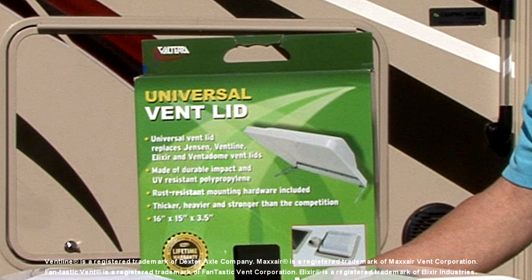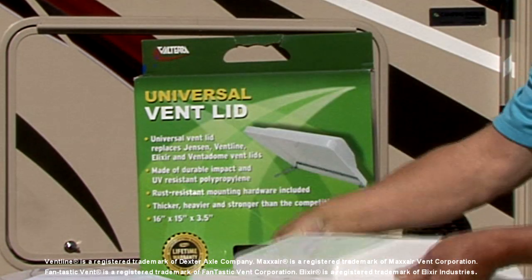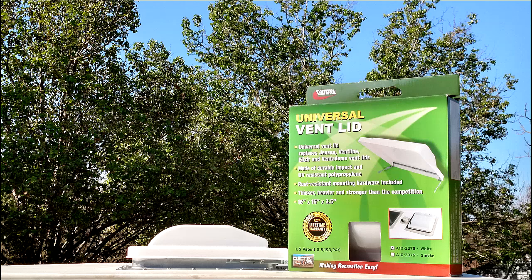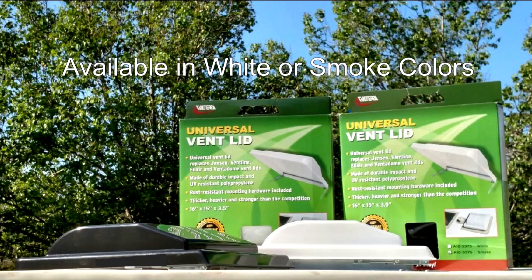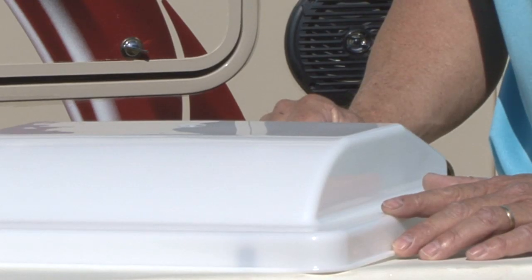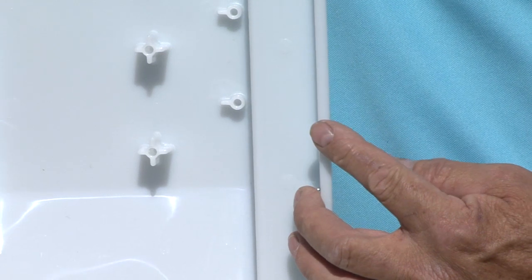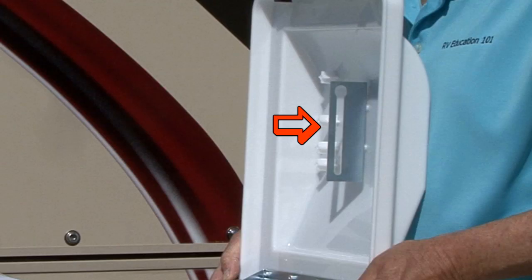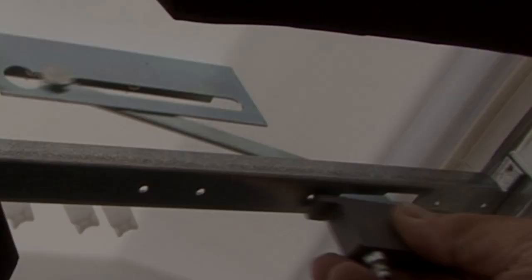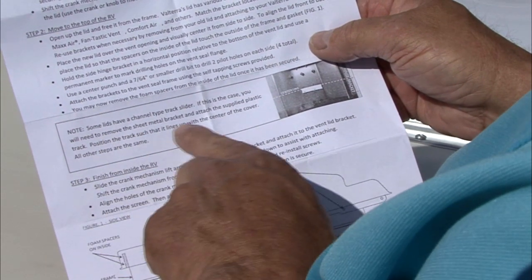This universal vent lid replaces Jensen, Ventline, Max Air models with double lifting arms, Fantastic Vent, Elixir, and Venadome vent lids. Valterra Products stands behind the quality of their product with a limited lifetime warranty. The RV universal vent lid is available in your choice of white or smoke colors. It is made of durable, impact, and UV resistant polypropylene. It is thicker, heavier, and stronger than the competition, and it comes with rust resistant mounting hardware. The pre-installed bracket fits most common lift mechanisms. If your existing lift mechanism is not compatible with the pre-installed bracket, the instructions explain what to do.